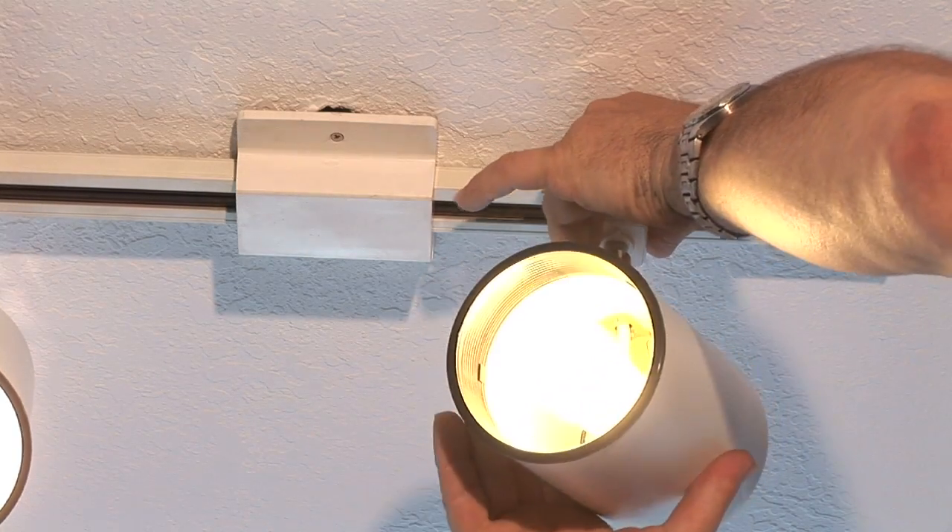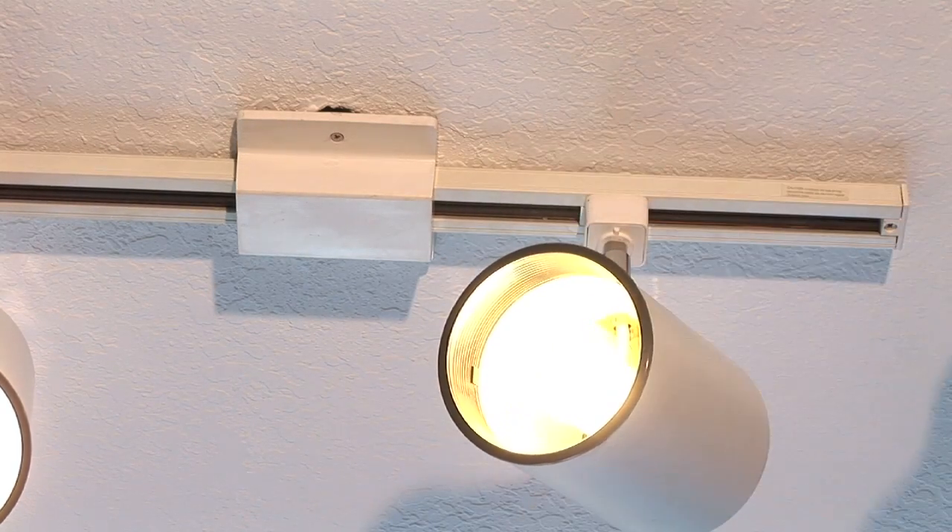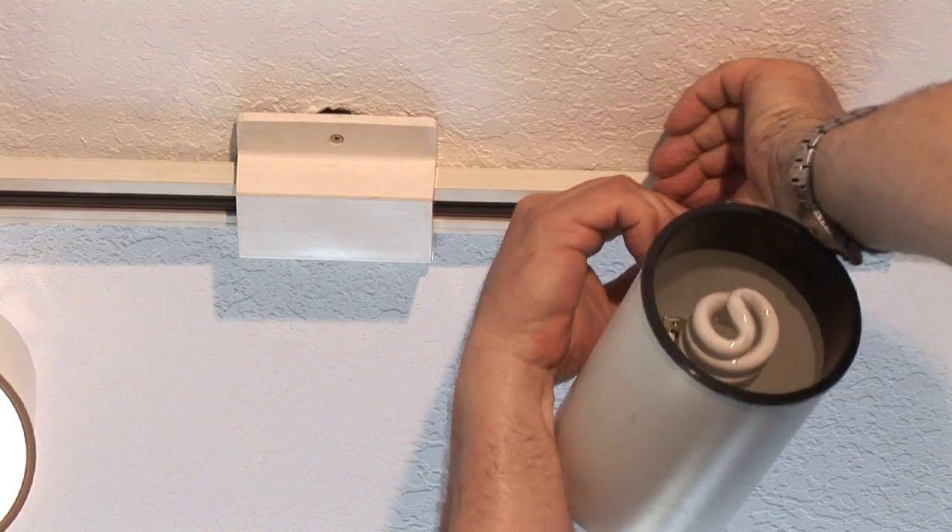Because there's two different ways we could turn it in. And there you go. And that's how you repair a track light. Jim Guidus with CJS Electric. Thank you for watching.